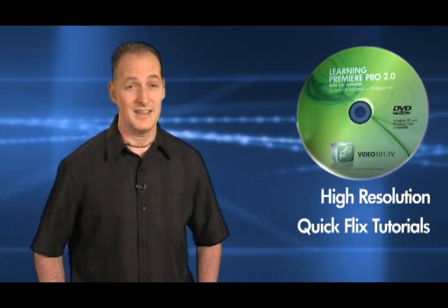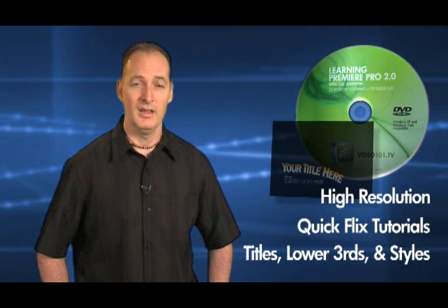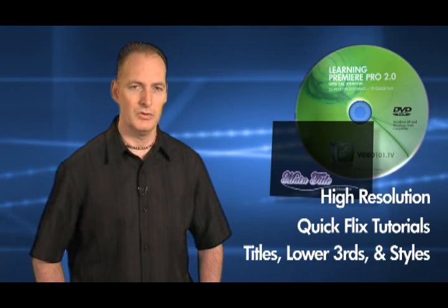All of these tutorials are of course at a much higher resolution and better quality than what you've been watching on YouTube. As an added bonus, we've included some really great titles, lower thirds, and styles for you to use in your future projects.